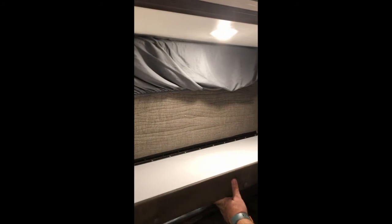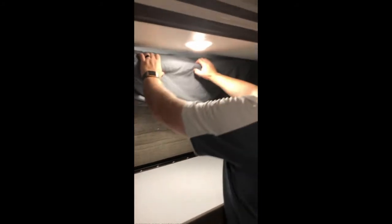For the bed, you're going to put your egg crate on top, then you can put your fitted sheet around it, and you'll have a top sheet as well. To take down this top bunk, you're going to pull these out, and then it folds down here like this — you'll grab this part and pull that down.